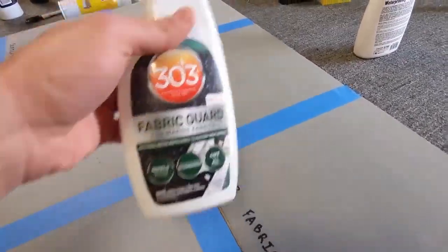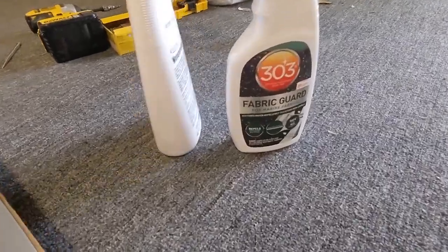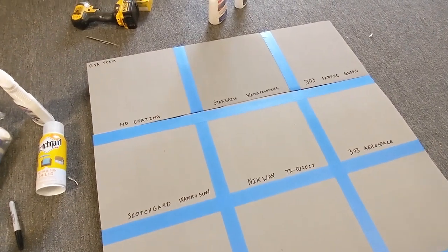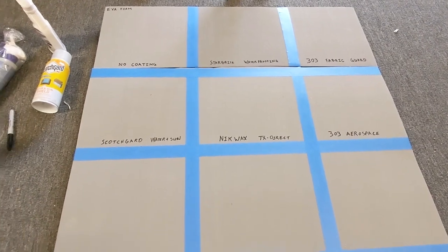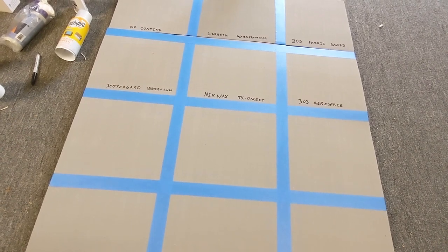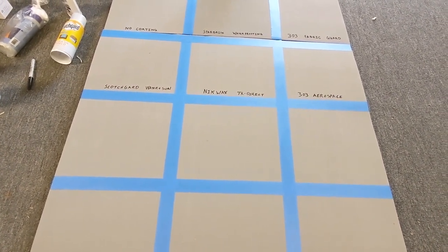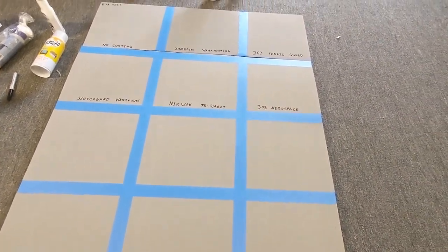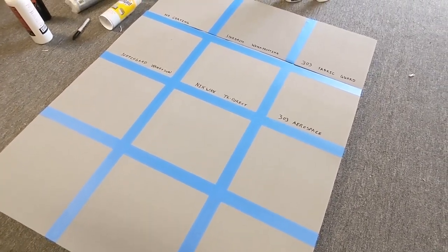These two I had already sprayed before I started the video. Originally I was going to test just the 303 and the Starbrite. There's not any product on the shelves marketed directly for EVA foam for stain resistance or water resistance. So I've researched and found nine different coatings that seem like they might work based on the properties and the types of materials they're meant for.